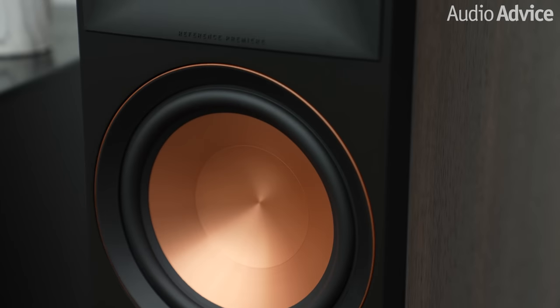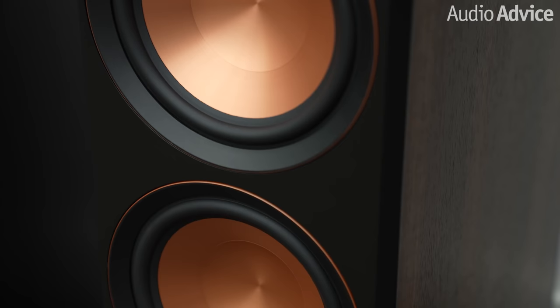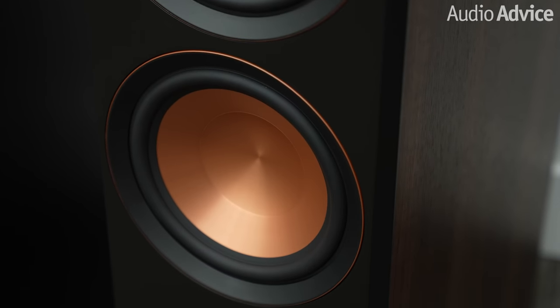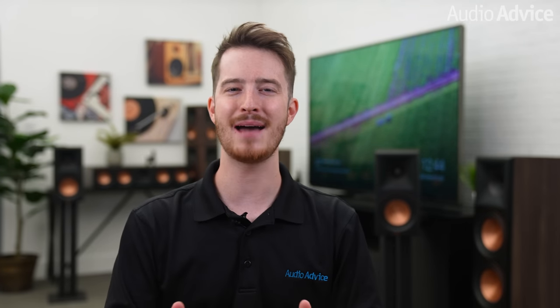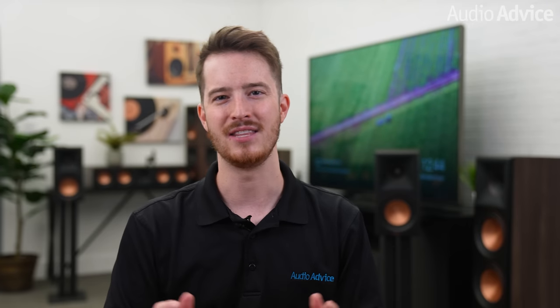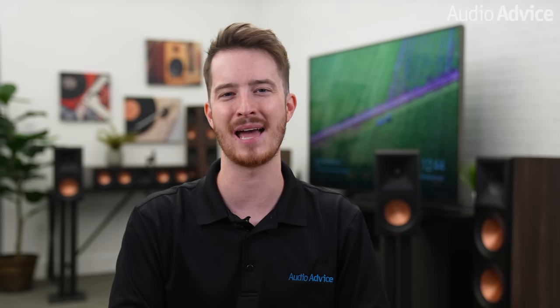This allows the woofer to play much, much louder with less break-up. Metallic woofers aren't new to the Klipsch RP2 speakers, but they have made significant advancements to the motor and technology behind the cones. To help minimize cabinet resonance, Klipsch uses a technique seen in a lot more expensive speakers — the front of the cabinet is not wood, but a very dense and inert composite material. The drivers are mounted to this super dead material, helping greatly reduce cabinet resonance.